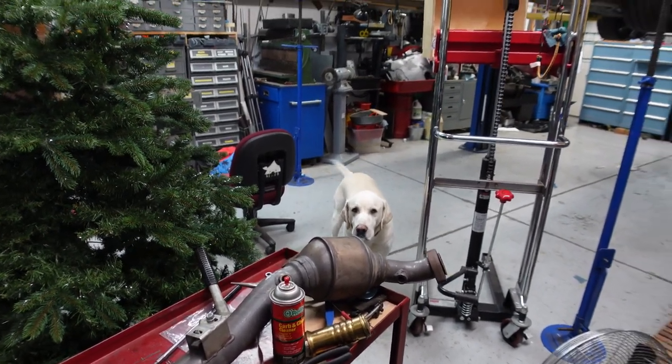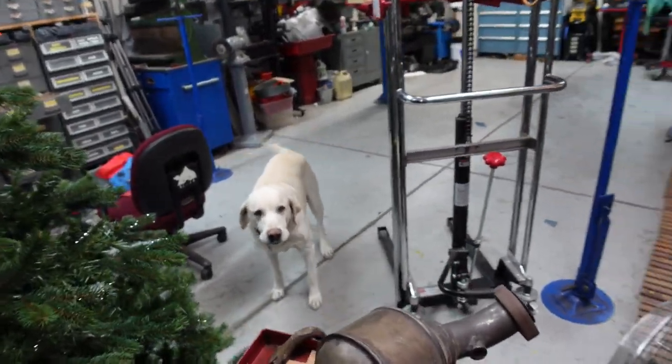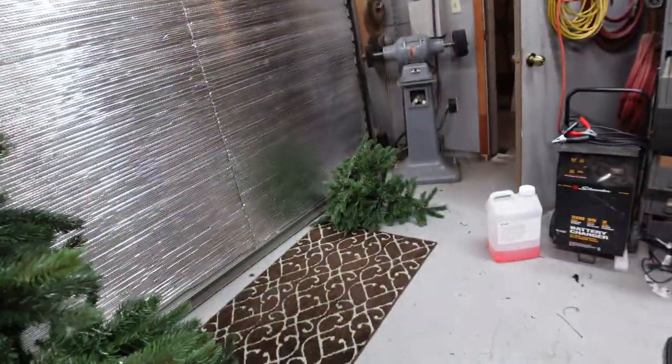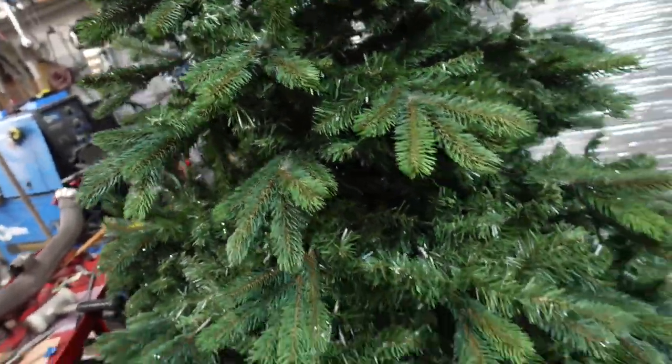Here's my shop dog, Howie. And there's a Christmas tree in my shop — there's the top of it. Why is there a Christmas tree in my shop?